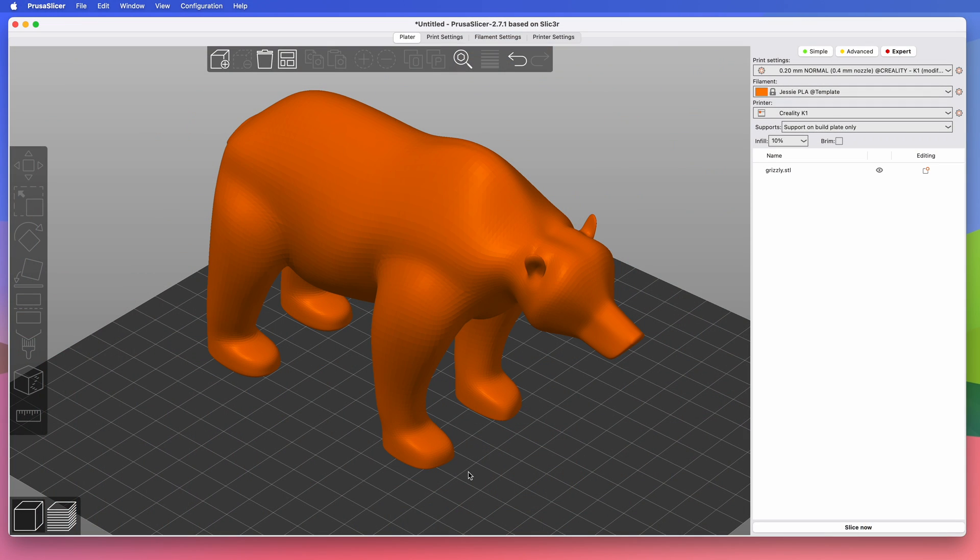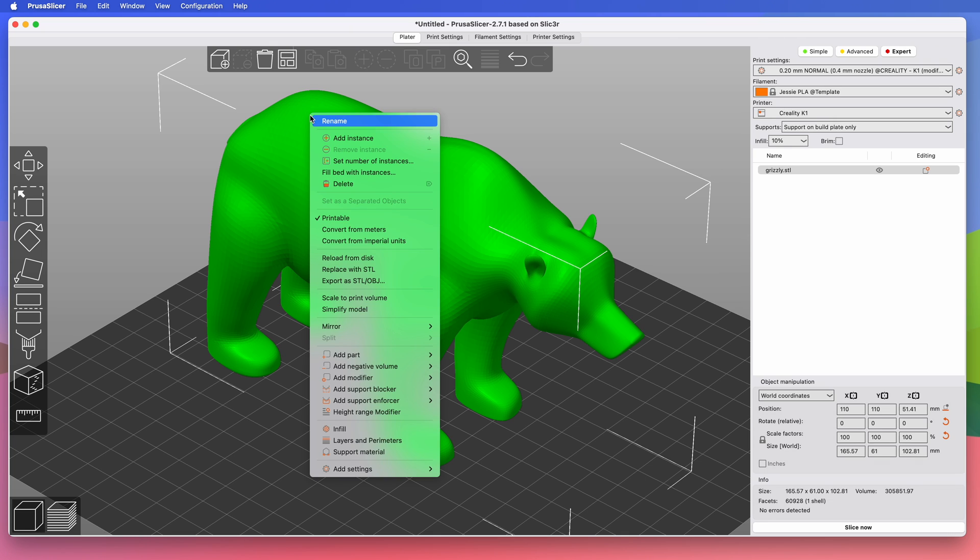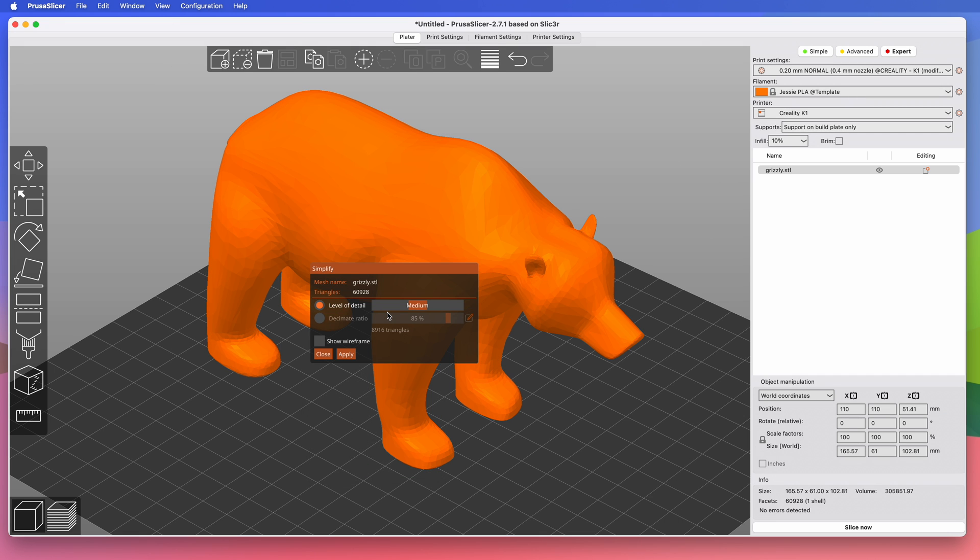We'll start with this basic Grizzly Bear model I downloaded from Printables.com. If you want to follow along using this exact model, there's a link in the description. With the model loaded in Prusa Slicer, right-click on it, then click Simplify Model. That will show the Simplify panel.